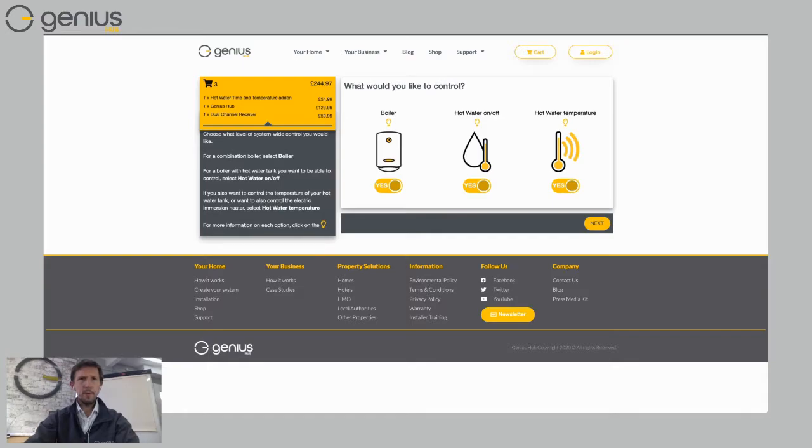On the left-hand side I can expand and see what's in my shopping cart — I've got a boiler, hot water, and hot water temperature. If I restart by clicking 'Under Boiler: No' and then choose 'Yes,' now I'm just controlling my boiler. Let's imagine I don't have a stored hot water tank; I'll just click 'No.' I'm controlling a combination boiler for underfloor heating — click 'Next' and I can start adding rooms.